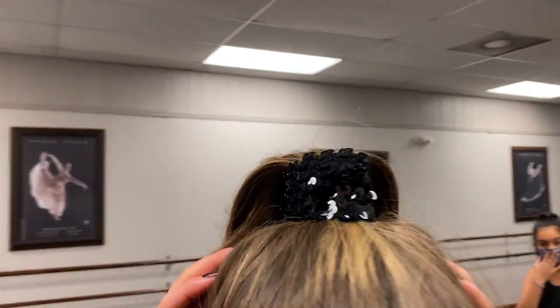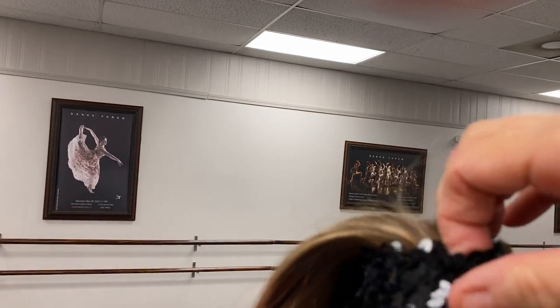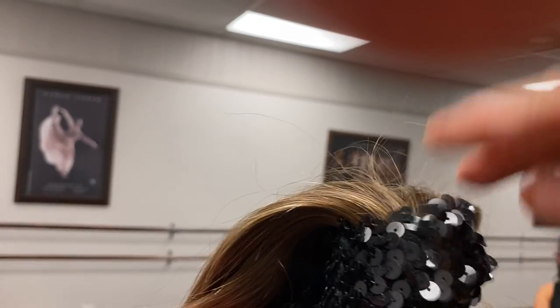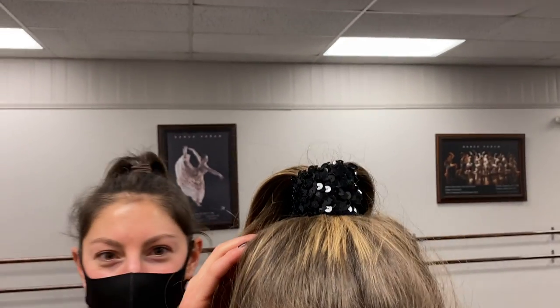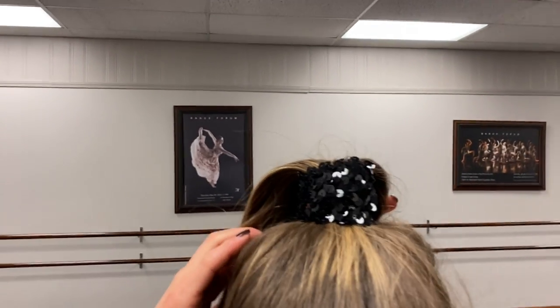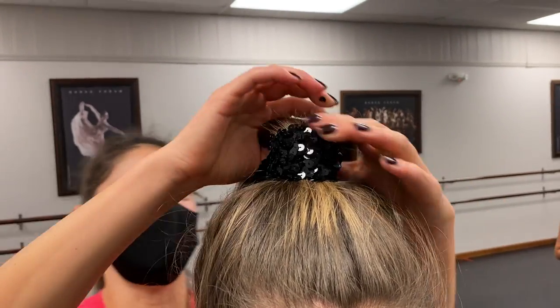Look how great that looks! Make it look neat at the front when you cross. Easy peasy piece, but it's better than things you can buy out there because you can get it a little wider.